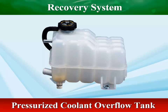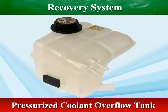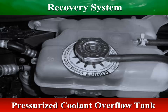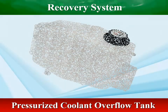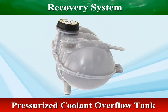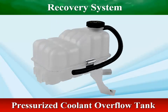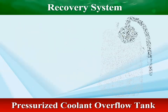Some closed cooling systems do not have a cap on the radiator — the overflow tank is pressurized with the rest of the cooling system. Systems with a pressurized overflow tank keep a small amount of air in the tank, which allows the coolant to expand and compress the air. Most tanks like this will have a pressure cap on the tank and no cap on the radiator. The pressurized overflow tank allows for the expansion and contraction of coolant as the engine temperature fluctuates, ensuring that the cooling system remains properly pressurized and filled with coolant.